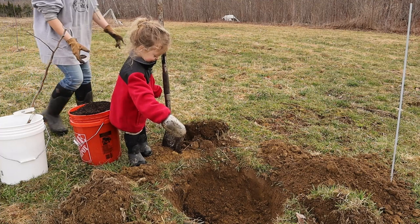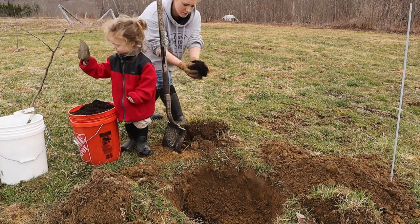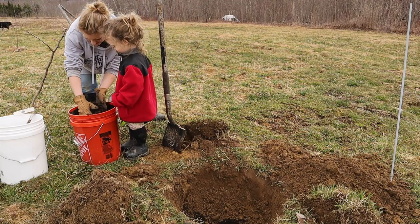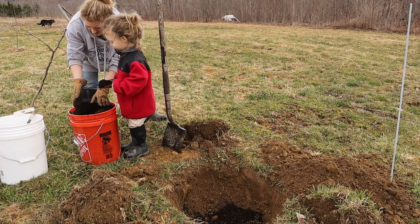You want some loose soil in the bottom and enough room for the roots to spread out. Then I got a five-gallon pail full of compost from behind the barn, and you want to mix some of that in the bottom of your hole.